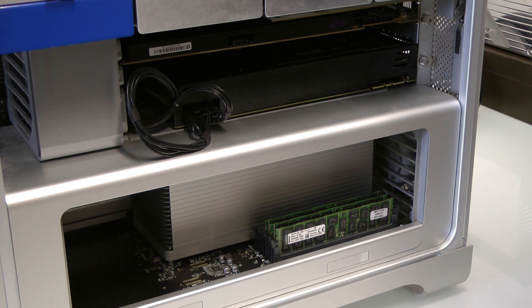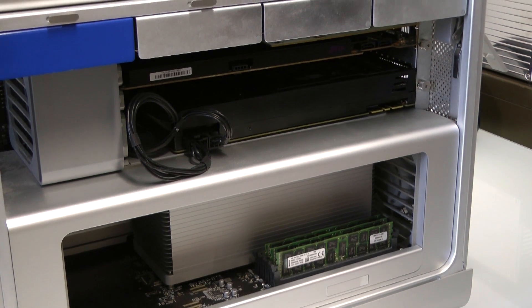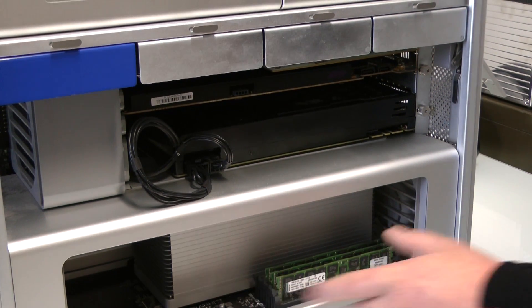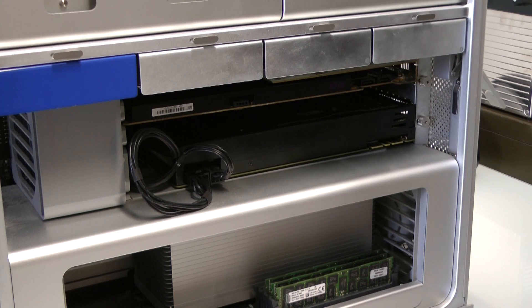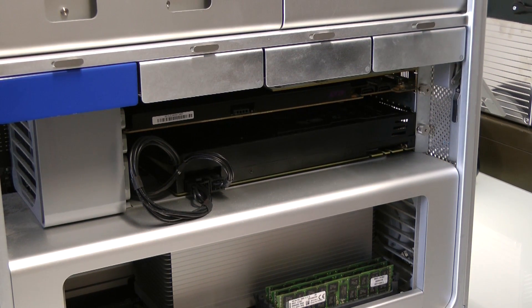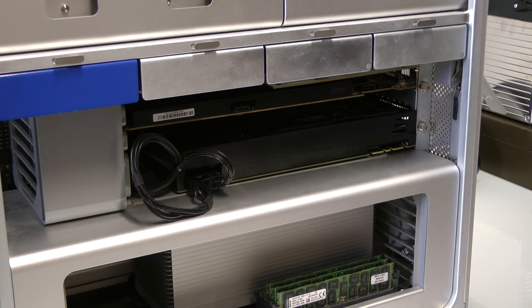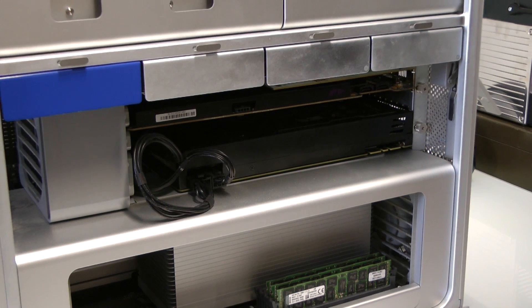You get to keep all your PCIe slots and hard drive bays — all the lovely stuff you love about the Mac Pro tower. We've also upgraded the RAM to faster 1333MHz. The maximum RAM you can put in the classic Mac Pro is 128GB, versus only 64GB in the new trash can — which is a great advantage, especially if you run massive East West libraries, VSL, or any sample players that just want loads of RAM.